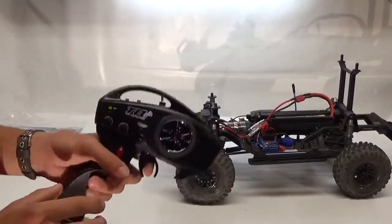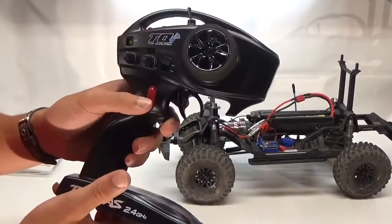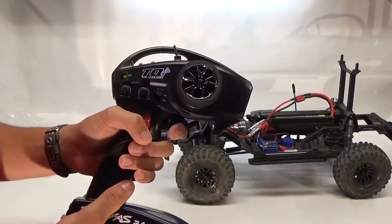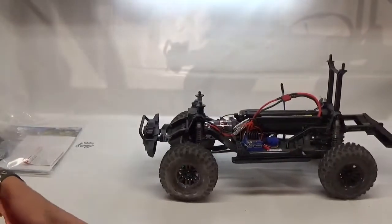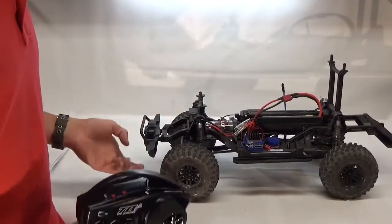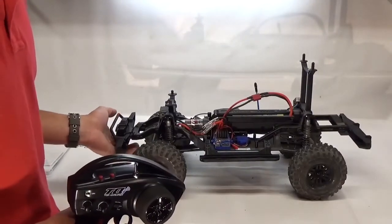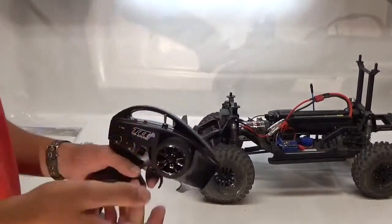That's high gear — on this red switch, high gear is down and low gear is up. We go ahead and it will click into low gear. There are servo savers on all of these micro servos because you have to give it a little bit of throttle so that it can click into gear, or so the differentials can click into their positions.